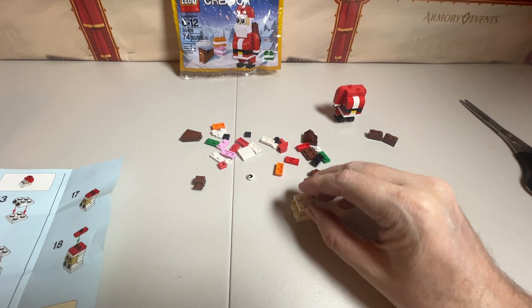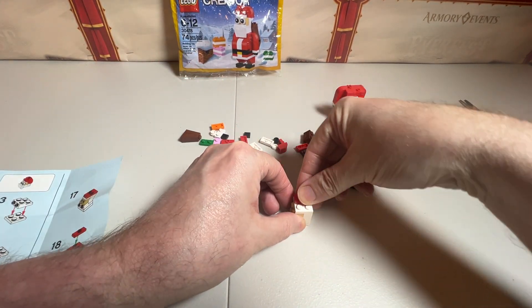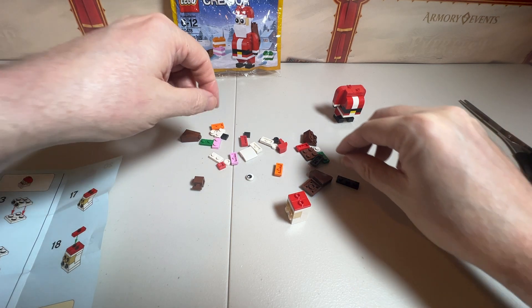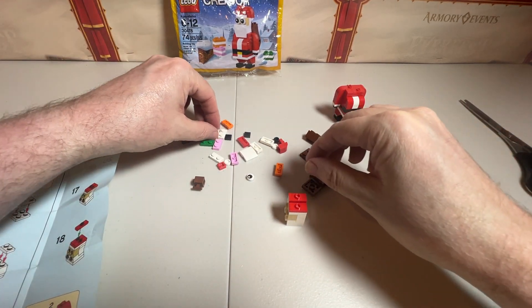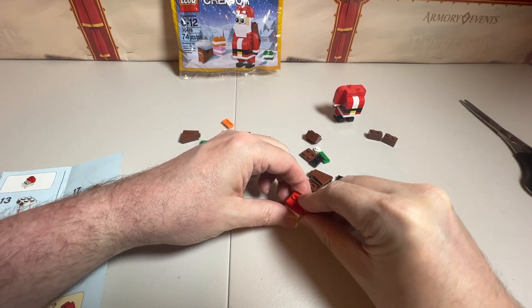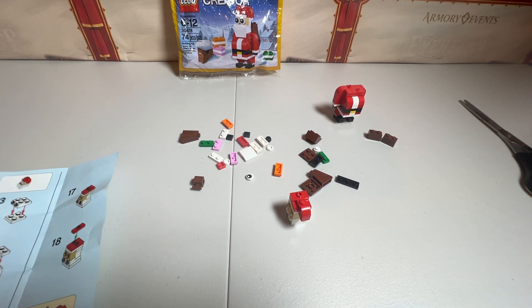Going into sixteen, all we're doing is putting that on top. For seventeen, we're doing two of these. For eighteen, that is another one over the top of that. Then we are going to take a round piece here, stick it on here like this, and then put this going off to the side as part of the hat. And that is number nineteen.